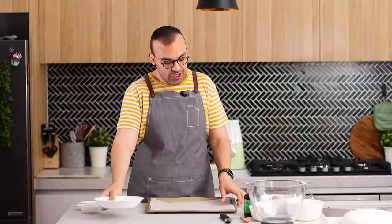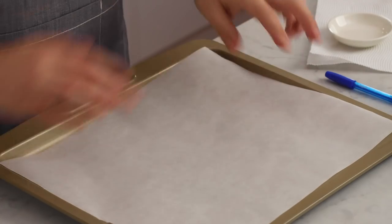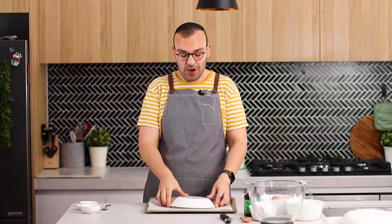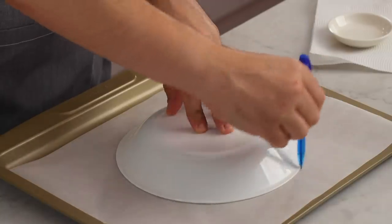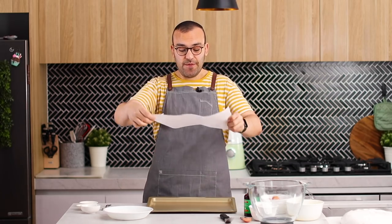There are a couple of things we need to do to prepare before we begin making our meringue. First, we want to prepare our baking tray — we're going to be laying our meringue on top of a piece of baking paper. To get a nice perfect round shape, grab a 20 centimeter plate or bowl and use a regular pen to trace a circle. Flip the paper over so the pen side is facing down.